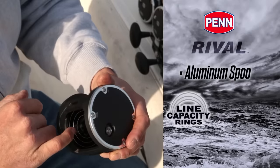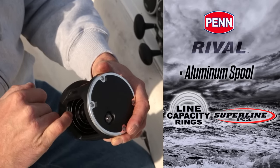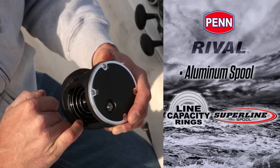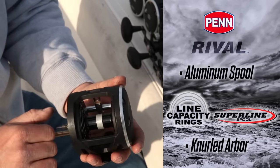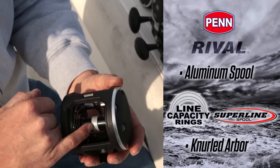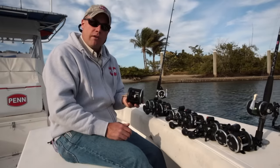We also have an aluminum spool with line capacity rings. It's a super line spool — you can tie super line, braid, fuse, braided line, anything like that directly to the arbor of the reel without putting any backing, and that knurling right there grabs it.